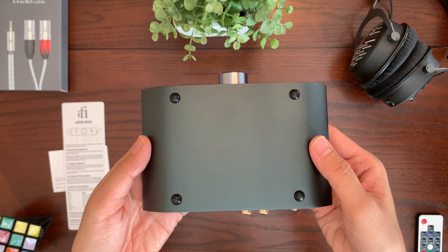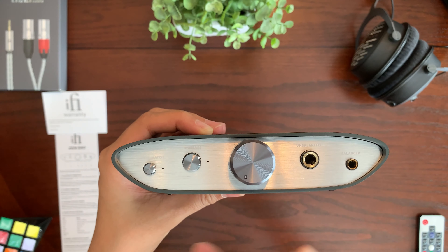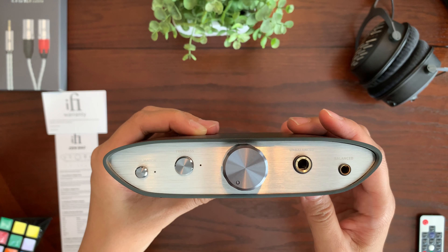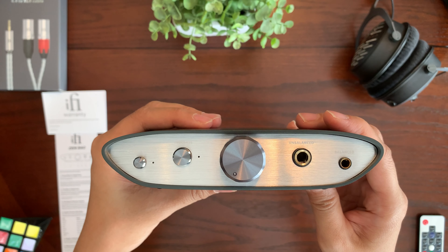Let's take a look at the front of the iFi Zendac. Starting on the left, we have the power match button. This lets you control the power output — for example, if you have sensitive IEMs it won't blow them out, or if you're working with headphones that require less or more power, you can use power match to control that.